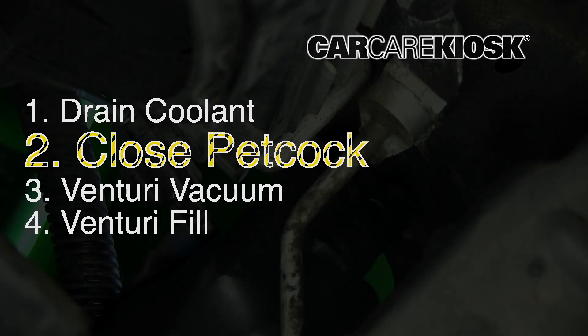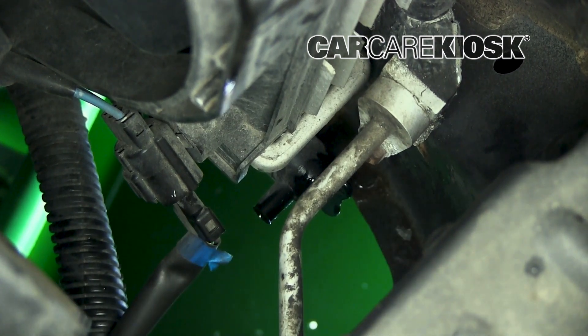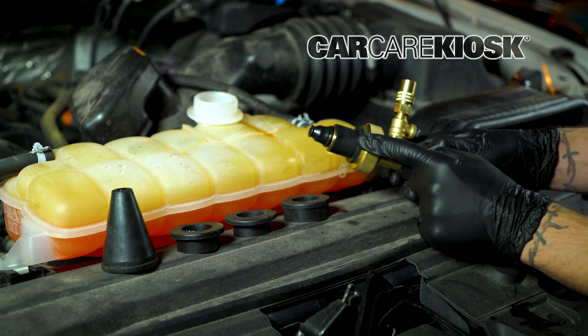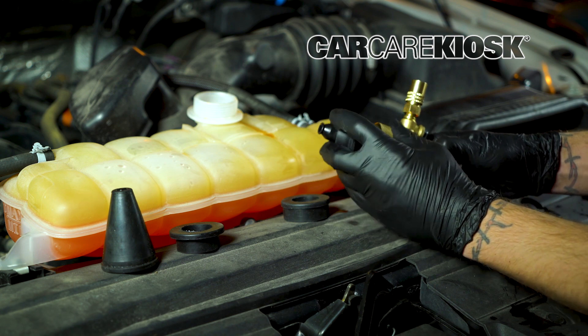Once you have the coolant drained, close the petcock or replace the lower radiator hose. Before attempting to connect the vacuum refill, make sure you have the right size rubber fitting to connect to the reservoir on your vehicle. It should be snug enough to allow the vacuum to take effect.